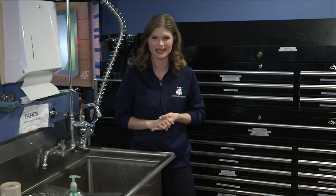We have all this on our website, newsforjax.com. I'm consumer investigator Lauren Verno, Channel 4, The Local Station.